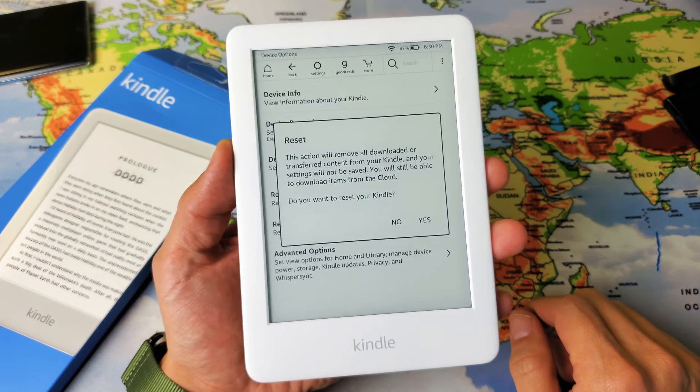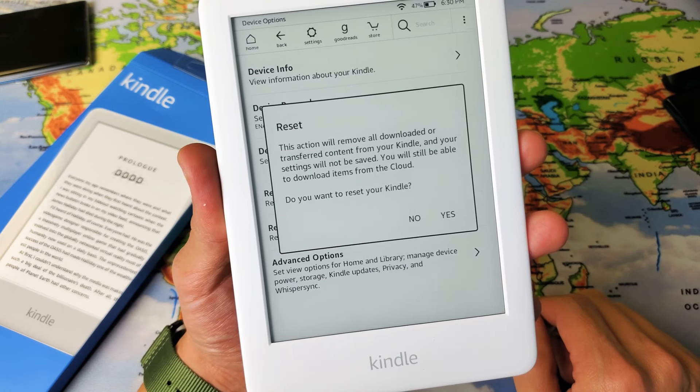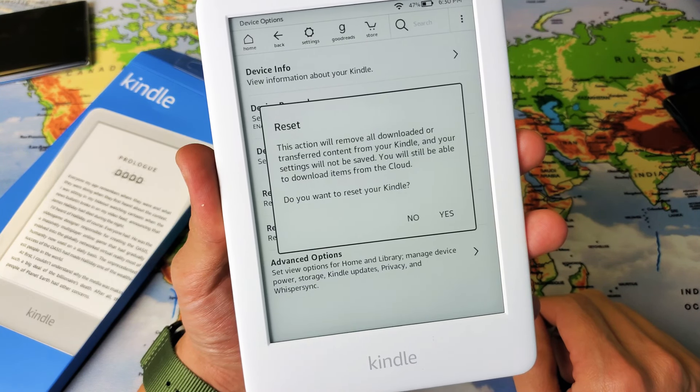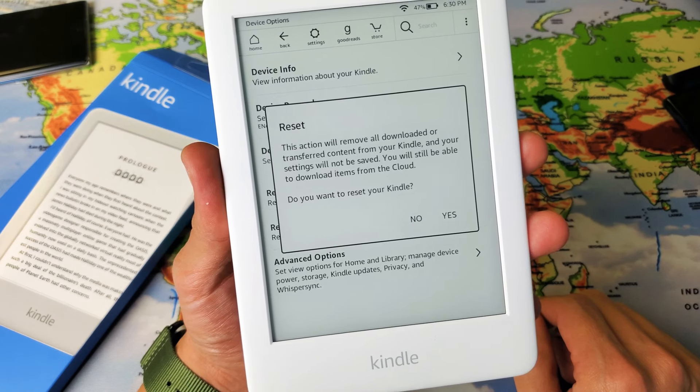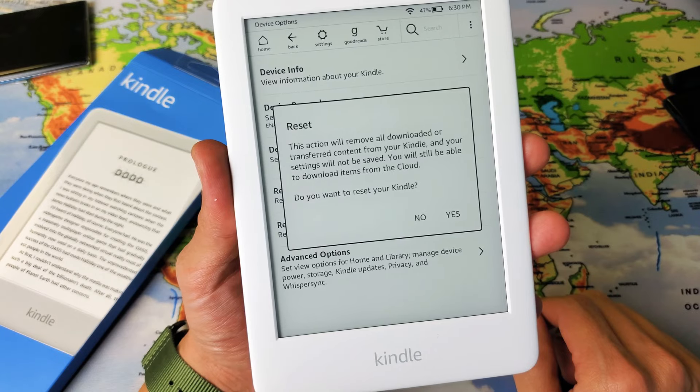Simply tap on that and go ahead and read this — or I'll read it for you: 'This action will remove all downloaded or transferred content from your Kindle and your settings will not be saved. You will still be able to download items from the cloud. Do you want to reset your Kindle?'